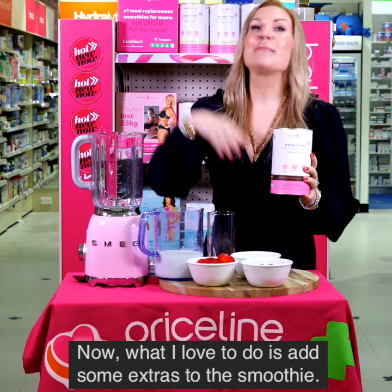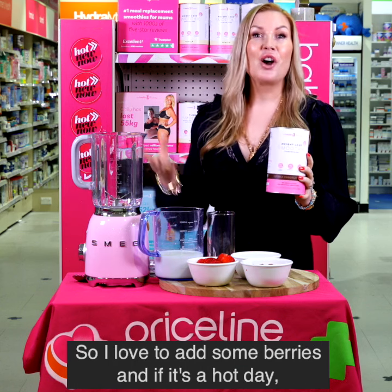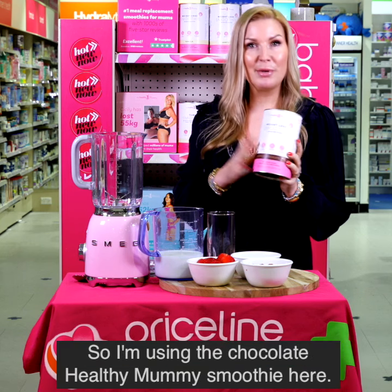Now what I love to do is add some extras to the smoothie. I love to add some berries, and if it's a hot day, some ice as well. But it's super simple. I'm using the Chocolate Healthy Mummy smoothie here.